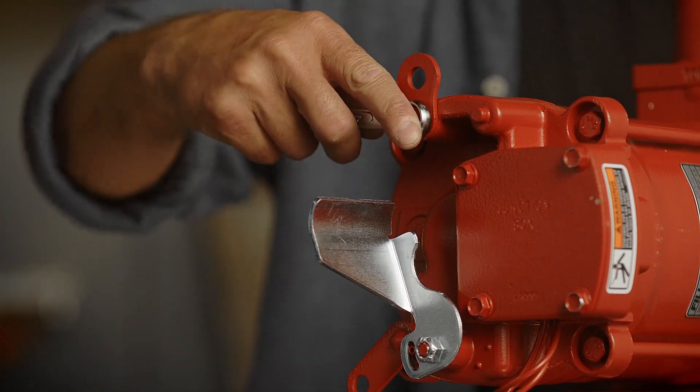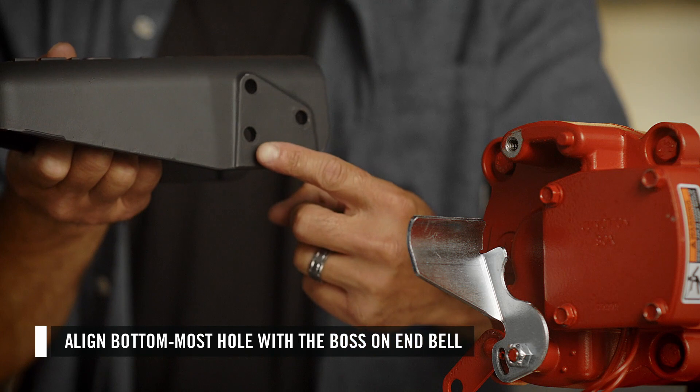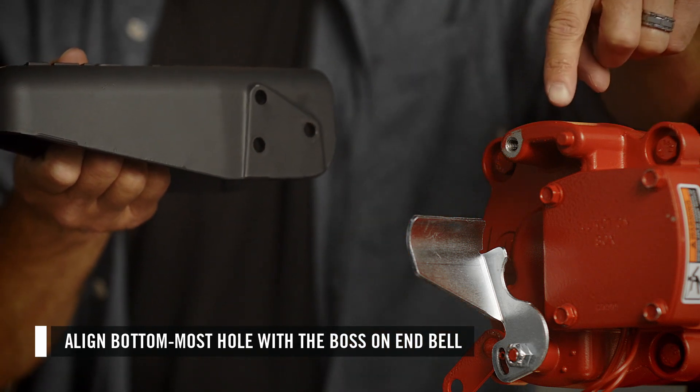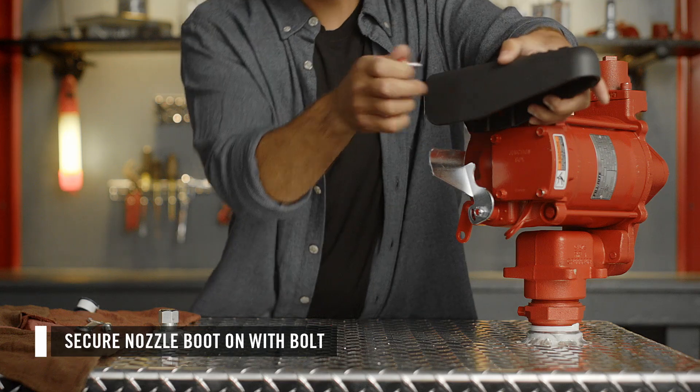Next, attach the nozzle boot. Remove the bolt and eyelet from the pump, then align this hole with the boss on the end bell. Secure the nozzle boot on with the bolt.